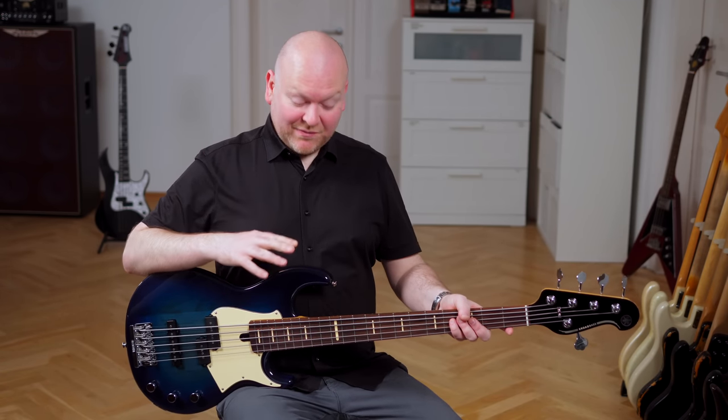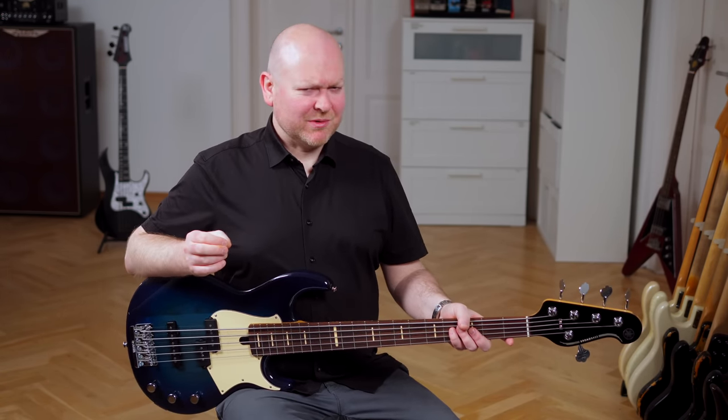This is the new Yamaha BBP 35 5-string from their Pro Series. Let's check it out!